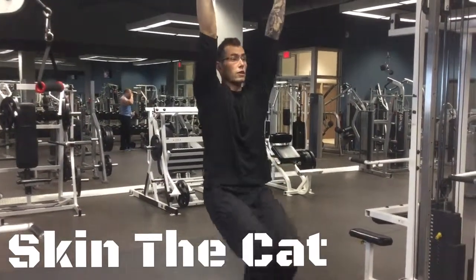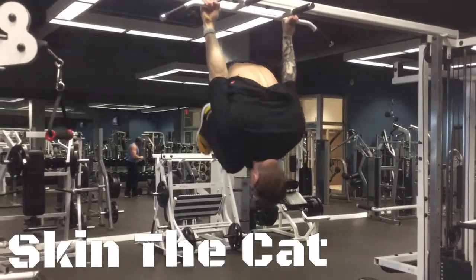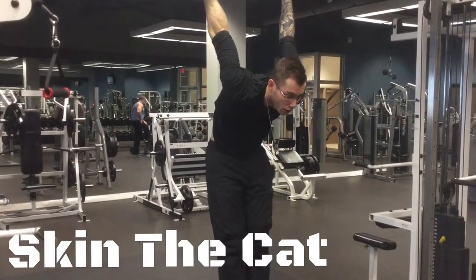Skin the Cat is an amazing drill for the health and stability of your shoulders. It's also going to translate to your front and reverse lever, loading the lats and the serratus and helping with your straight arm strength.